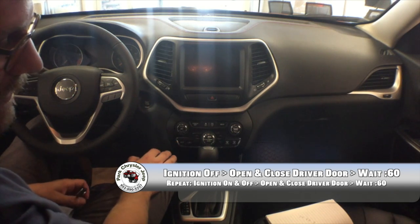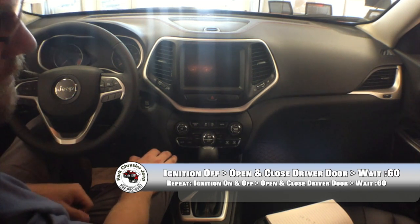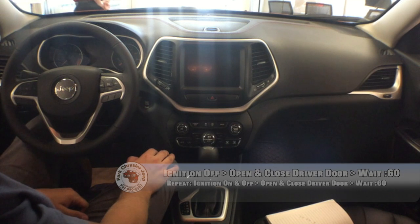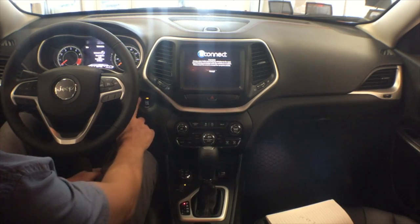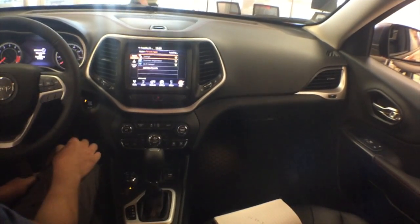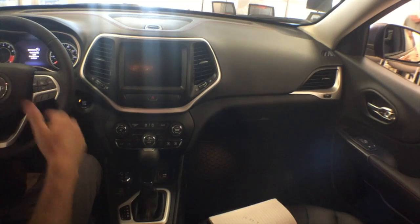After 60 seconds, we're going to turn on the vehicle, turn it off, open and close the driver door, and wait 60 seconds again. The instructions say turn on the ignition, so I'll turn the car actually on. Then we turn it off, open the door, close the door, 60 seconds on the clock. We've turned it on, turned it back off, opened the door, closed the door, waited 60 seconds each time. And that's it.